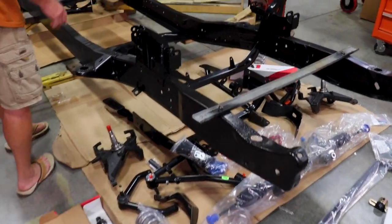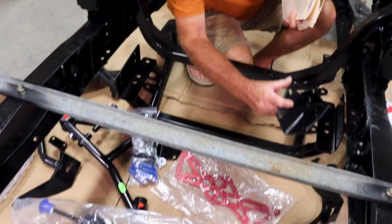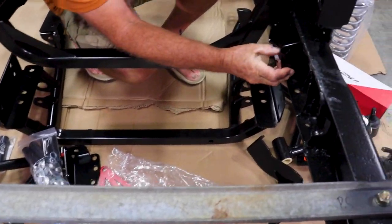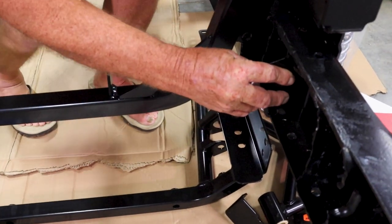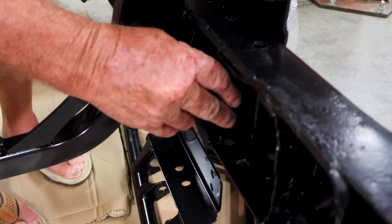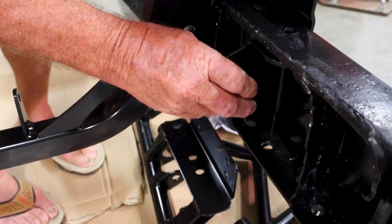Got the springs laid out. Coilovers for each side. Upper lower control arm. Spindle. Rack and pinion. What's cool is I set these brackets in there real quick just to see if we were even close. I got to check to make sure I got them turned right, but I'm sure I do because this is the one that fits. It lines up good. So that's cool.